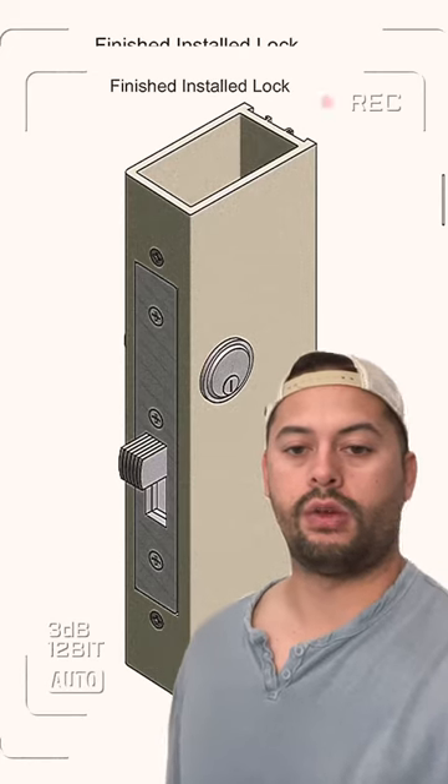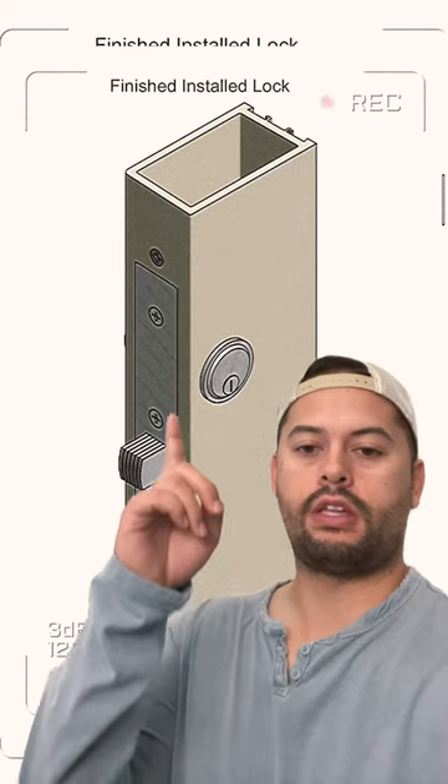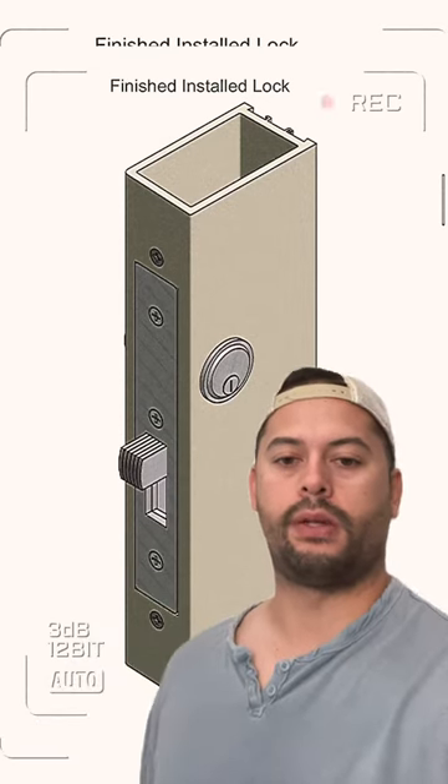If you have a commercial storefront door, most likely you have this deadlock or deadbolt assembly. To replace it, simply remove these three faceplate screws and the faceplate will come off.